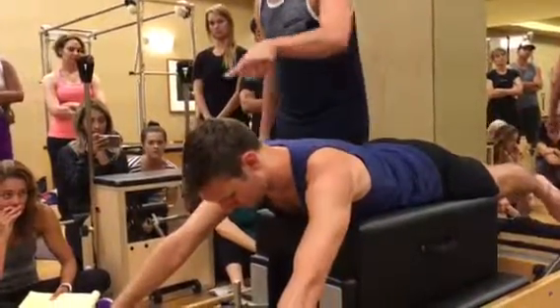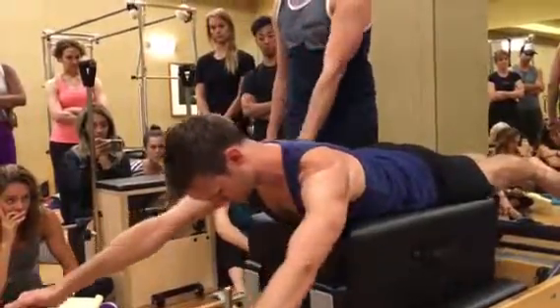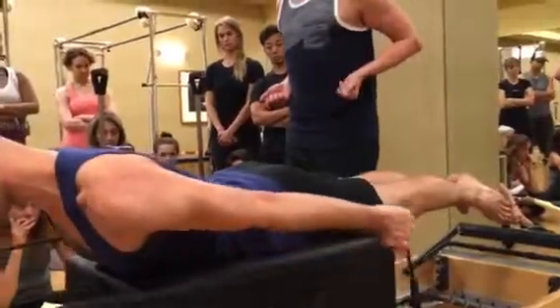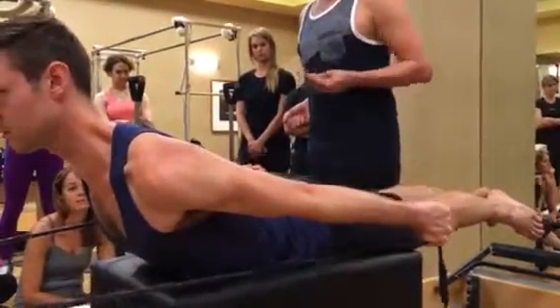Now stay long, reach the crown of your head forward, your toes back. First get to pull your arms down and back by your sides, and once your arms meet the level of your hips, you begin to lift your chest forward and up against it, and then return.